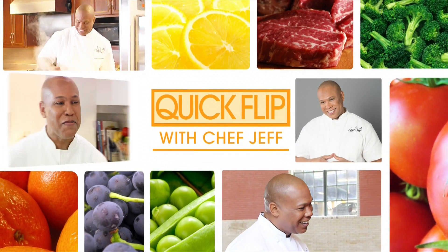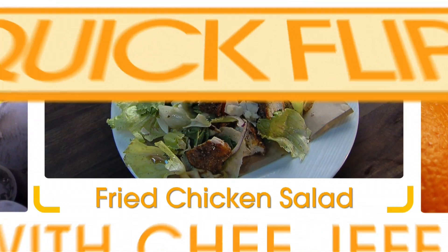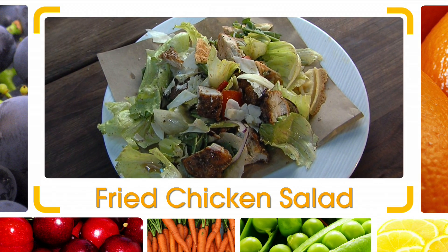Here's Chef Jeff from Flip My Food with today's Quick Flip, turning leftover fried chicken into a healthy salad.